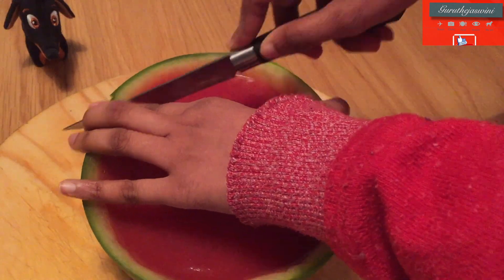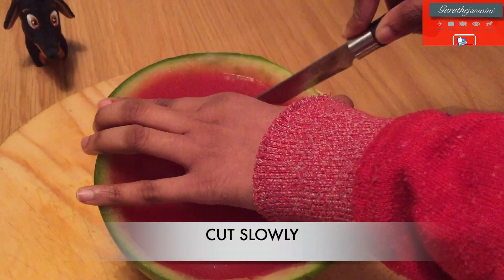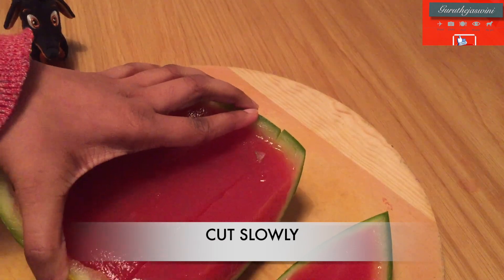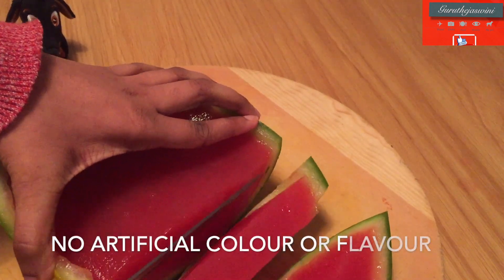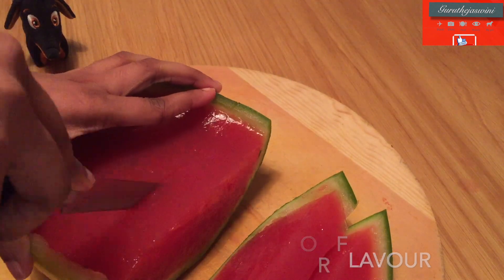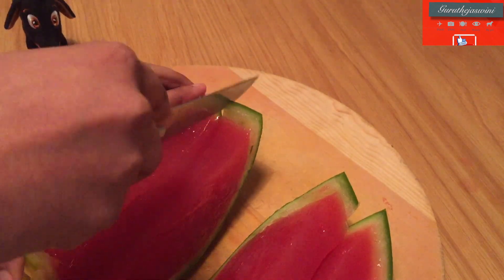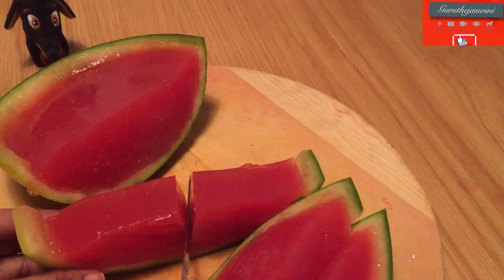It will be very good. It is very good to have a healthy taste. It is good to have a healthy taste. It is not a chemical.